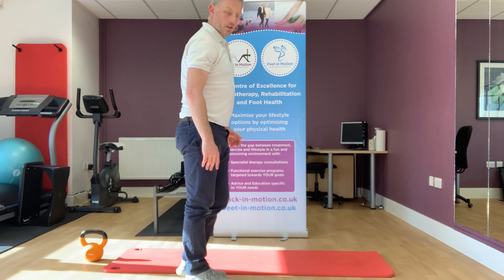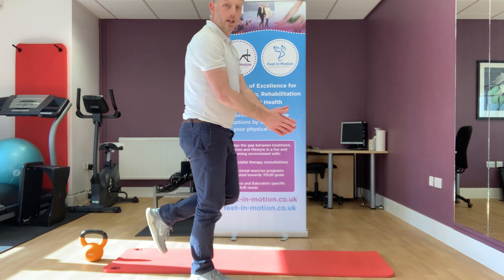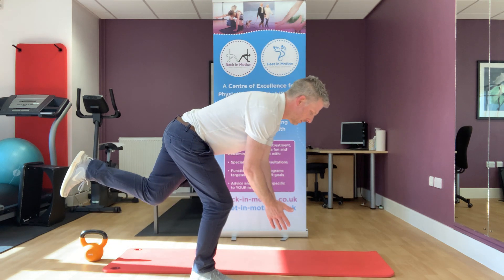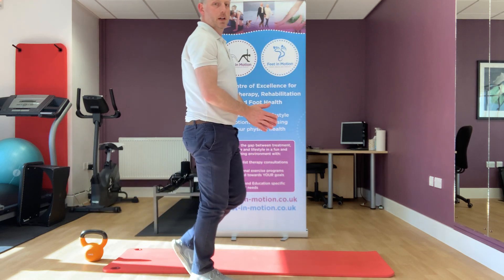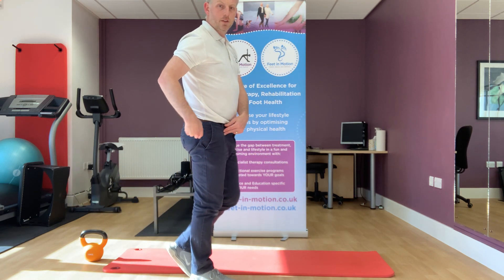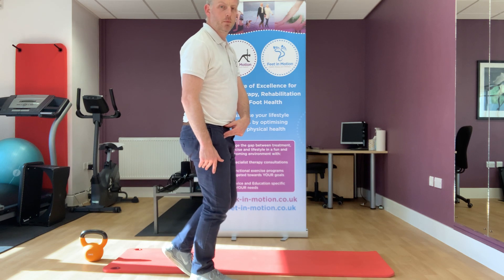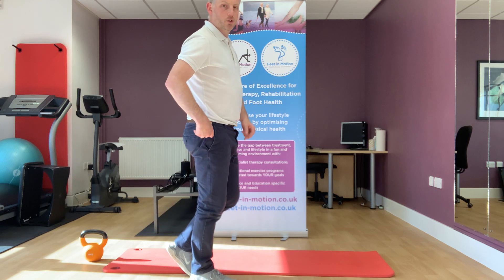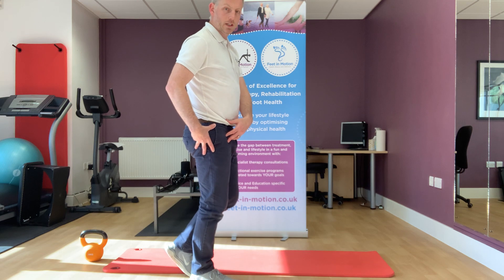We're going to come into a standing position, stand on one leg, have our hands just slightly in front, and then lean down towards the floor — just around about knee height — and then back up again. The aim is that the movement comes from the hip. We have a slightly soft knee to begin with, but we don't have that knee moving too much, and we're trying not to move too much through the spine. All of the movement is really pivoting around the hip.